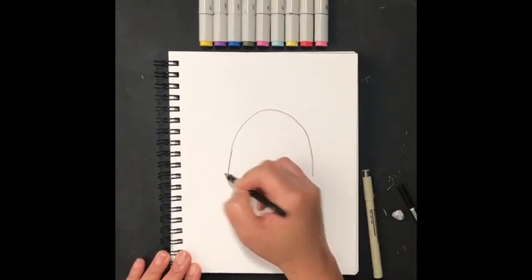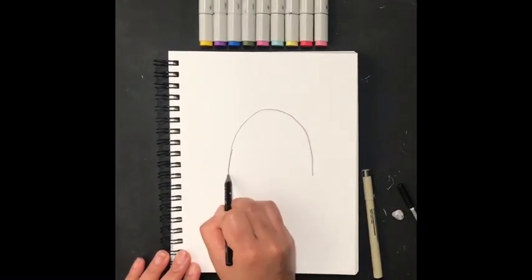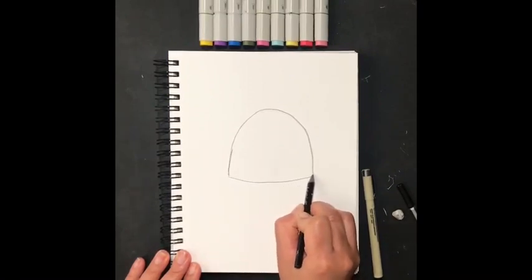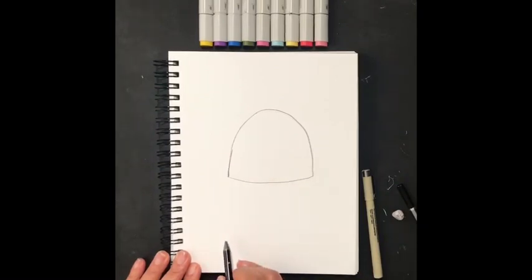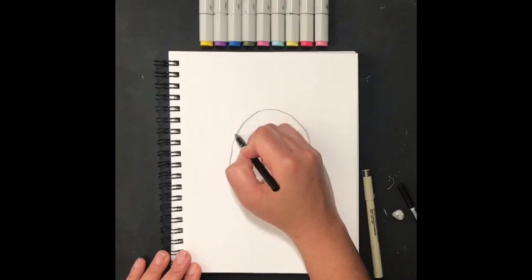We'll need to connect those two lines with a slightly curved line, so it's not completely straight — there's a little curve in the middle. Now to draw the bottom part of the basket, we're going to draw another shape.